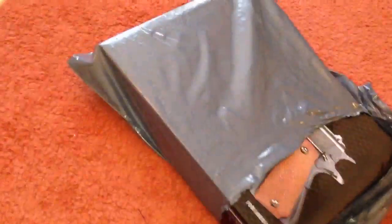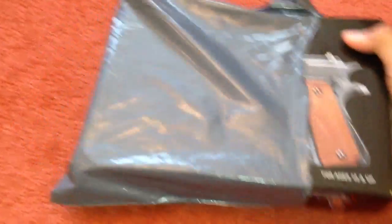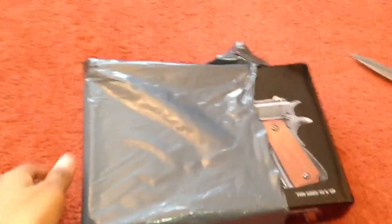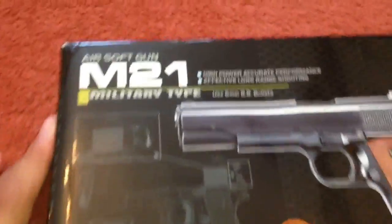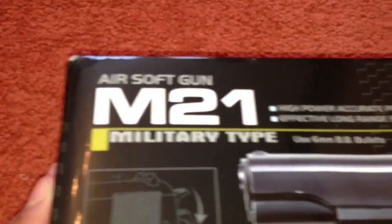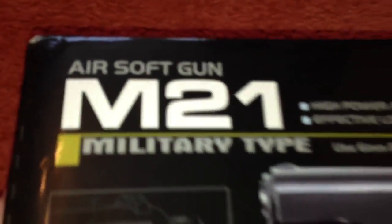So here we've just got a bit of documentation — I'm guessing about shipping. So this gun was actually $18.99, and it's going off sale in a few days time, so I picked it up. This is the M21 military type airsoft gun, and this time there's no dodgy English — no 'air sport gun' this time.